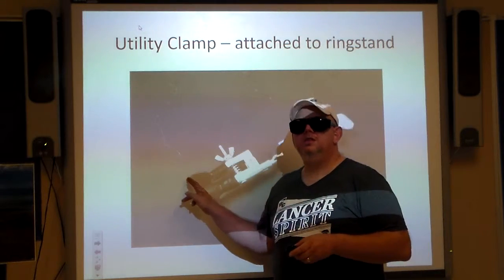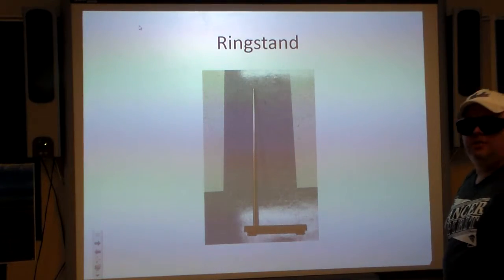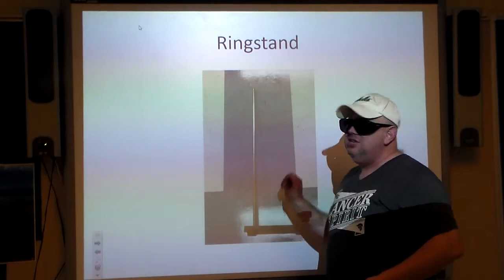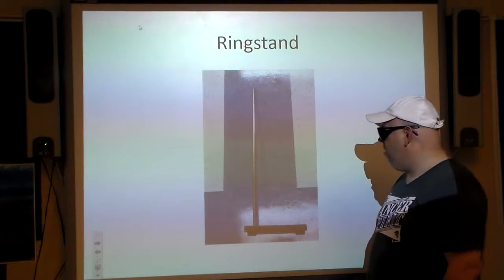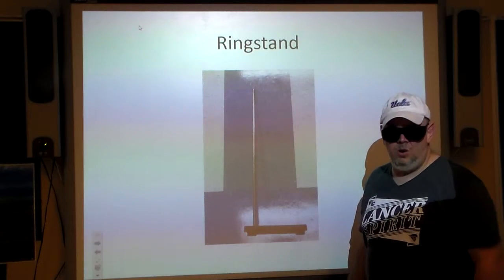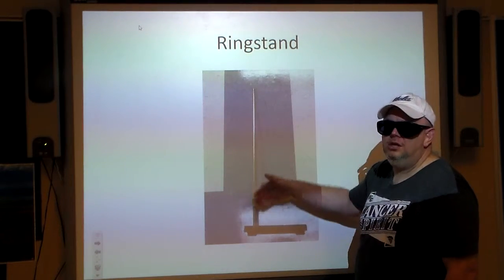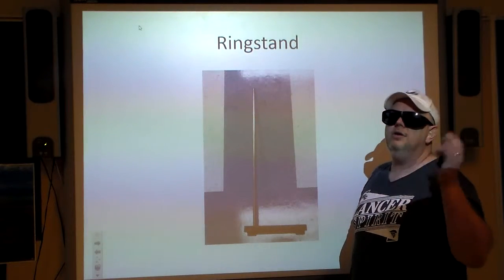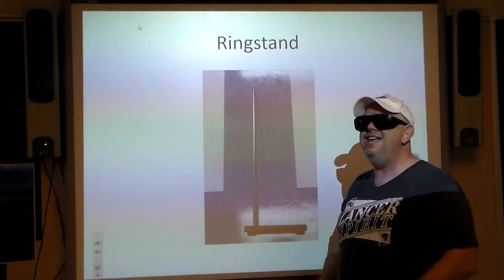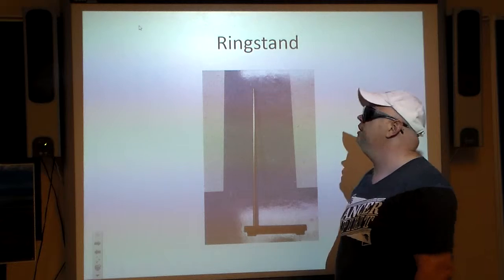Test tube — the utility clamp is useful for holding a test tube. Ring stand: I had to photograph it on the floor since it's too tall for the counter. This is a foundation of so many experiments — you have a very heavy metal plate at the base, and a metal rod sticking out where we can attach different utility clamps. In the classroom one has a paper towel roll on it, but in the lab it's a foundational piece of equipment.